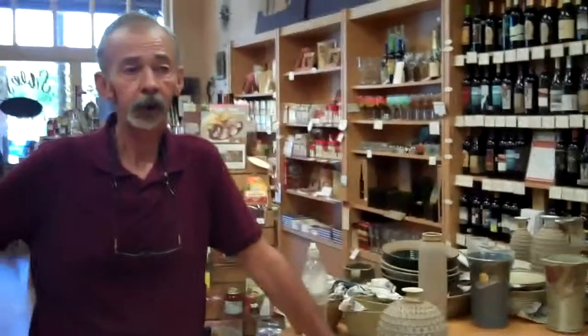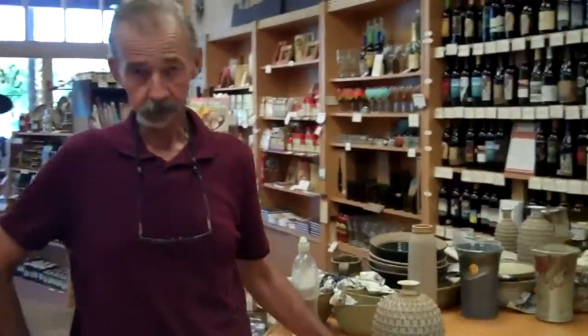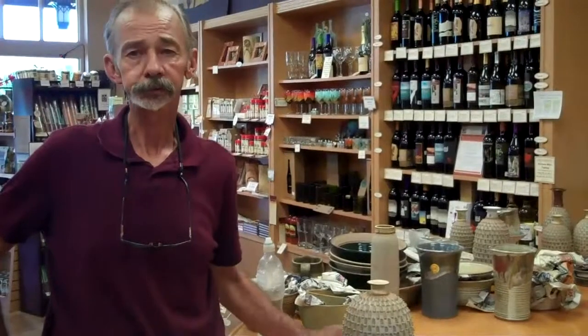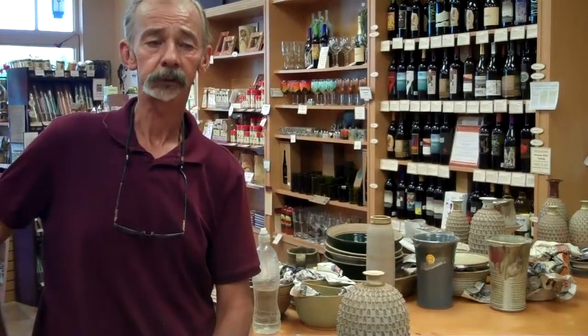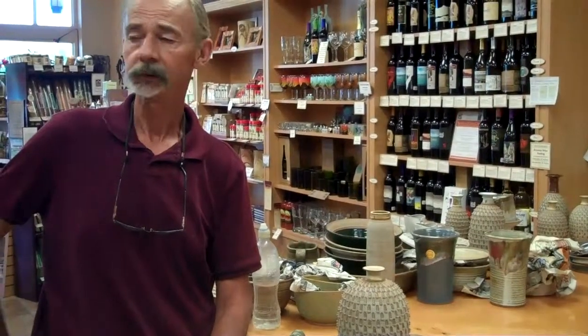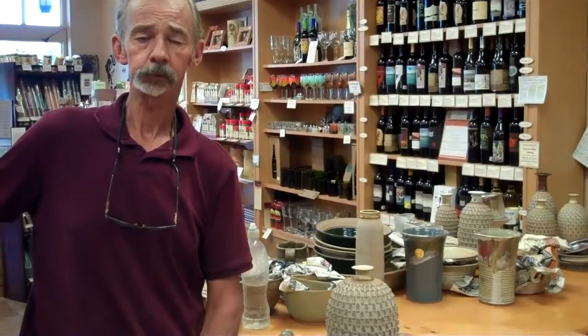Hi, my name is Gary Austin. I'm a potter from Payson, Arizona, and I do high-fire stoneware pottery, which means it's extremely durable, fired to just a little over 2300 degrees. Oven, microwave, dishwasher safe. You can put it under the broiler. You can do almost anything you want with it except for drop it.